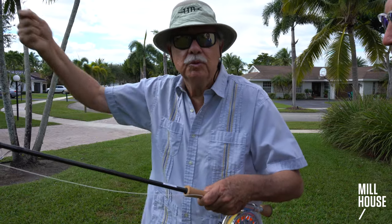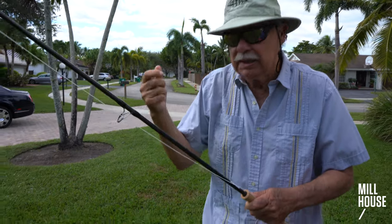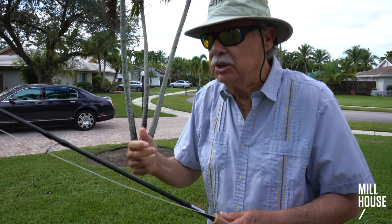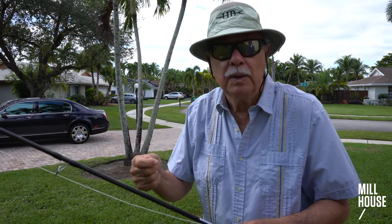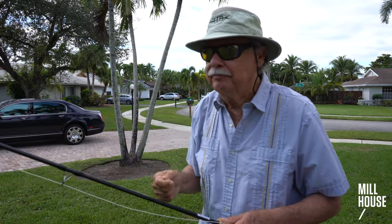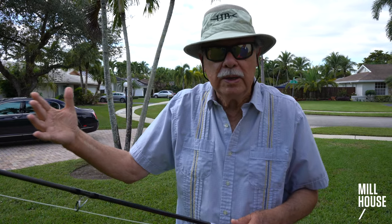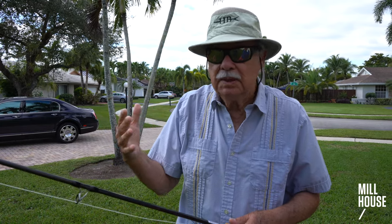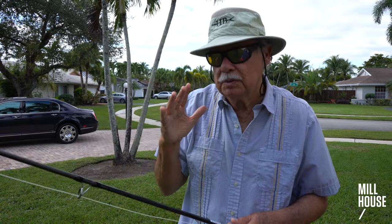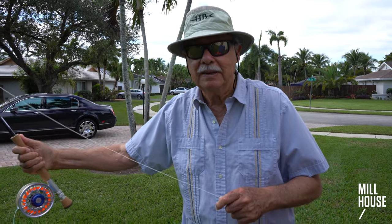I realize there are times when you make a high cast or lift your arm for whatever reason, but I want to stay here when I cast. The tendency for most people as they start getting the cast is to get higher and higher and higher. Also, when the wind is blowing from your casting arm, just a little bit, but you're afraid to get hooked — most people take the rod and they're up here like that.